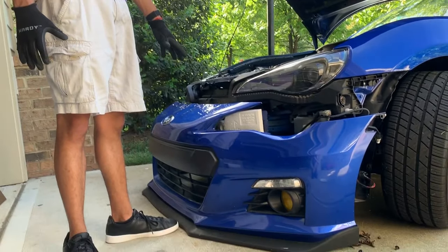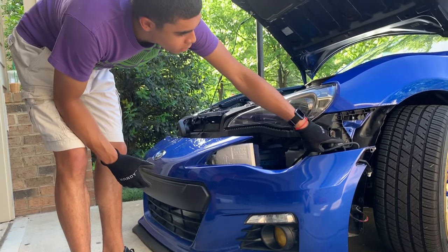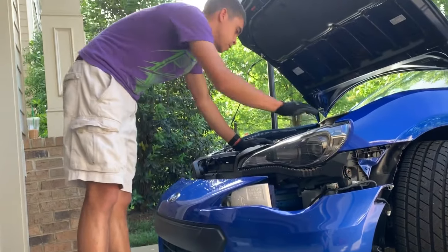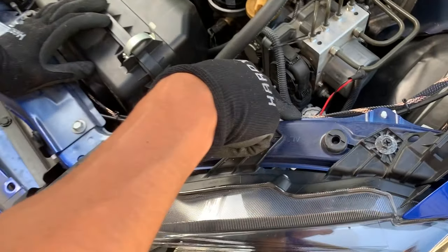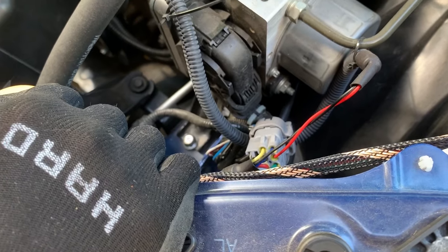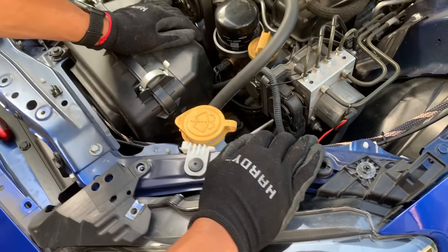Now that we got the bumper off, it's time to remove the headlight. The reason we had to take the bumper off is because there's a headlight bolt right here, and there's another one under here. With those unscrewed, you can get the headlight off. But make sure that you unplug all the wires for the headlight itself — this one here, this one, and this is the main headlight right here. Unplug both of those before you pull this off or you're gonna damage some wires.